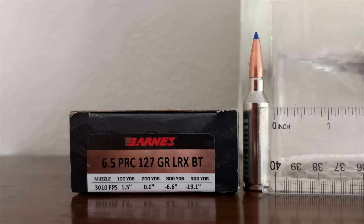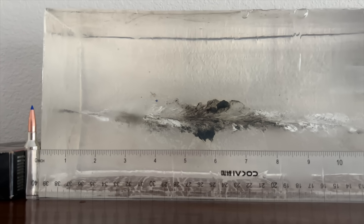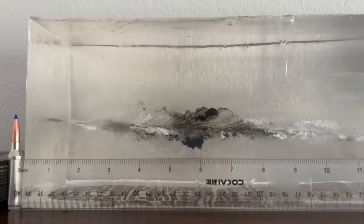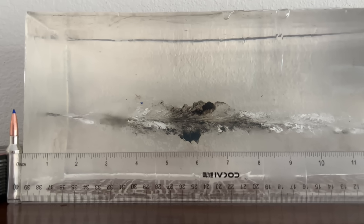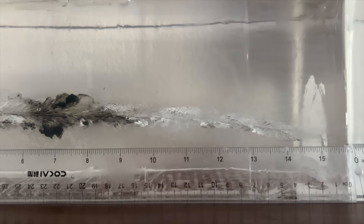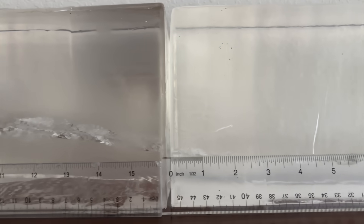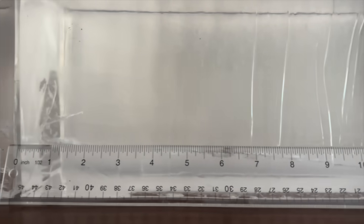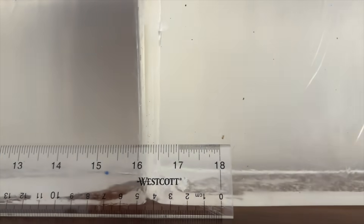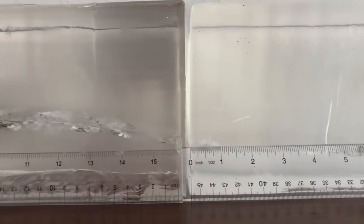Here's how the Barnes loading performed in gel. Nice short neck, but not a gigantic wound cavity — certainly not as big as the ELDX or ABLR wound cavities. It does not have that distinctive football shape of the ELDX wound cavity. Instead, this one starts off small, gets a little bigger, and is pretty elongated. The bullet deflected downwards a little bit, penetrated completely through the second gel block, and then exited the gel at the side at about 33 inches of penetration.